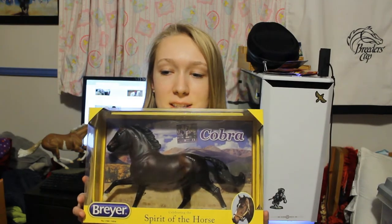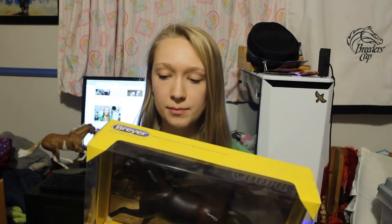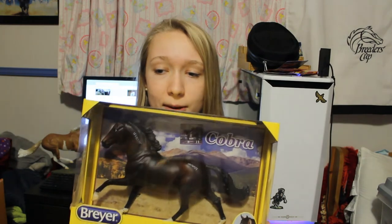The next one that I got was Cobra, who's a Mustang but he's on the Flash mold. I've always really liked the Flash mold. I just never really had time to find a Cobra, so I figured this would be a good chance to get one. Also, I'm a sucker for Bay models, and this model looks amazing in Bay.